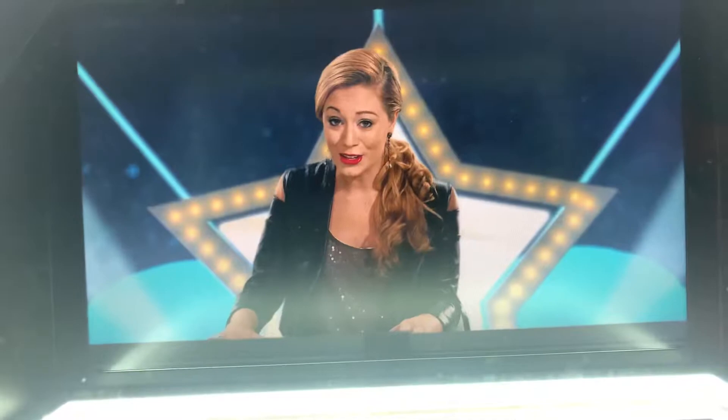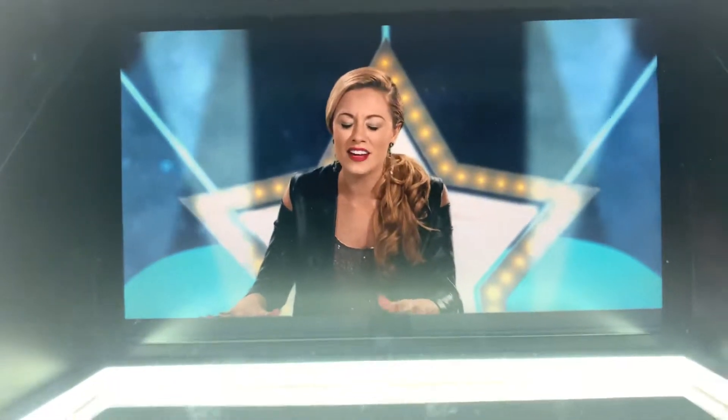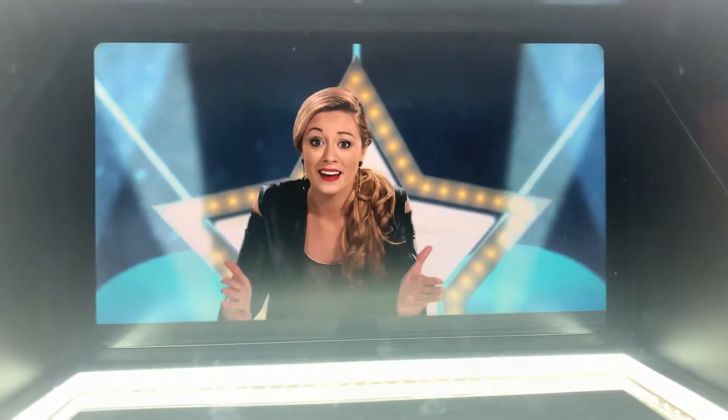Now that was smooth. Awesome job. You've got a real set of pipes, don't you? I love it — I loved every second of it. Where did you learn to sing? Well now, I see a real talent in you. I think with a little coaching, you could be a star.